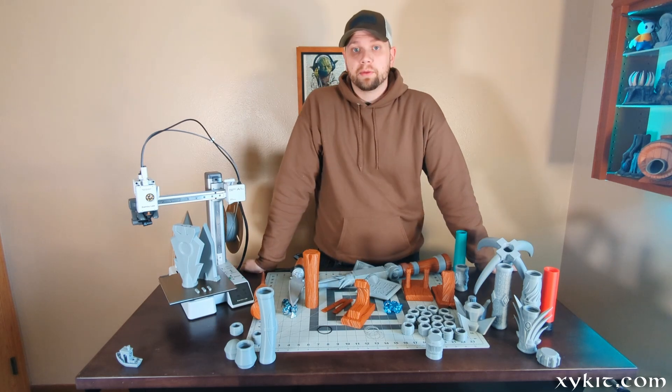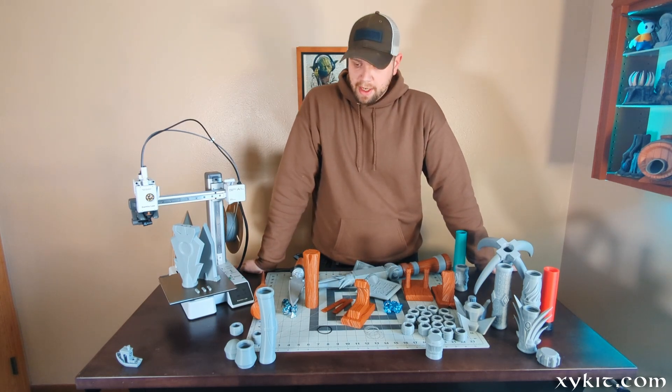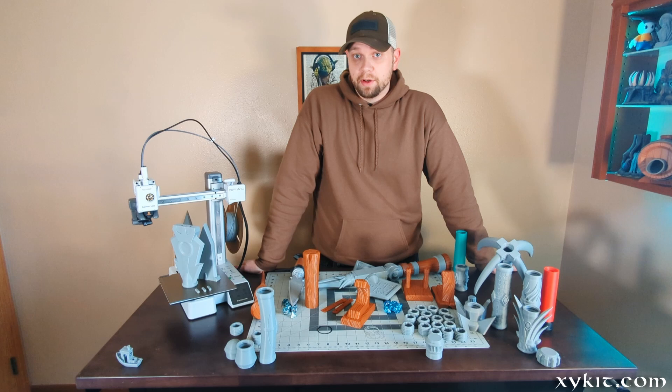I hope you'll swing by Zykit.com and check this out. If you pick this pack up during February you also get all the mystery items that we're releasing — those will be sent out beginning of March. Thanks for checking out, hope you have fun building some props of your own. Thanks so much for watching and I'll catch you in the next video.